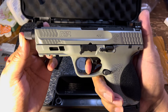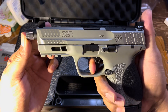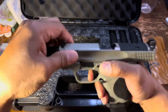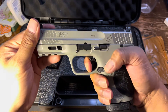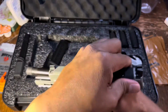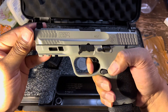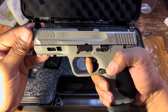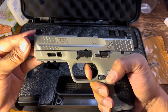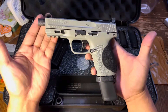Let me try the trigger for you guys. It's a little gritty, but I've heard that when people polish it, it does clean up a little. It's not bad — in time it'll get better after break-in. I try to keep my pistols stock as much as I can.